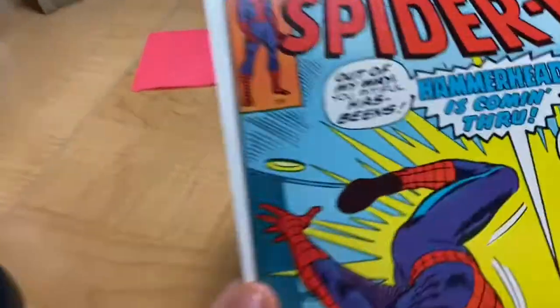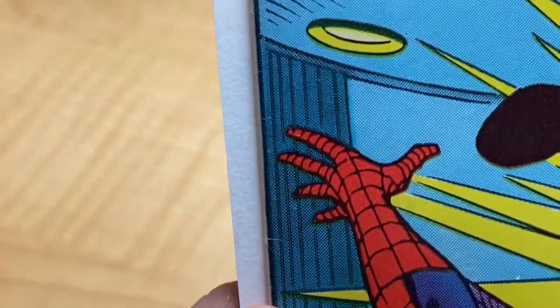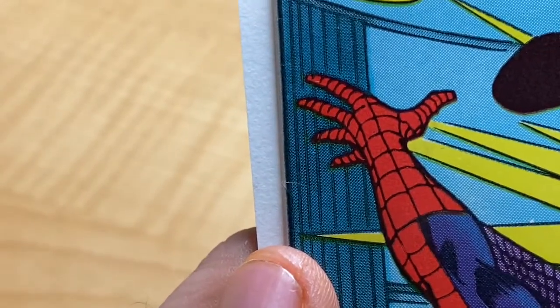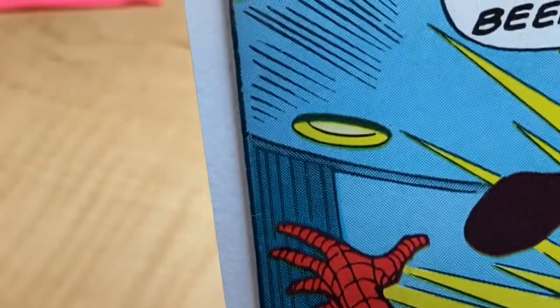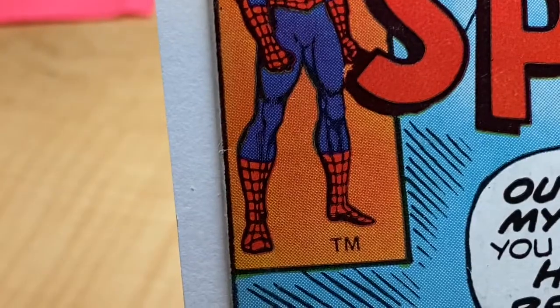All right, let's see how we did. So let's look by Spider-Man's finger here — there's a little bit of a dent, a shiny color brick right there by his pinky finger. The one by his leg is just a little bit of a white dash now.